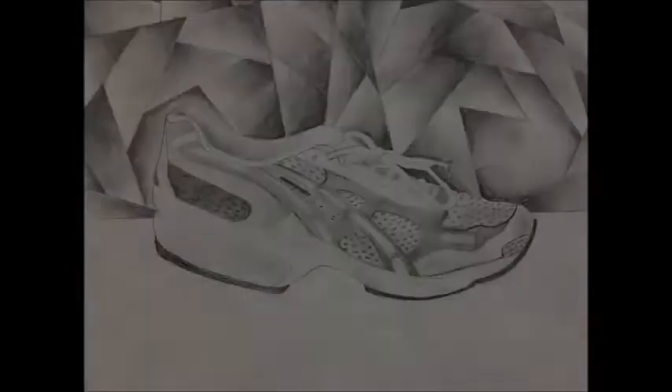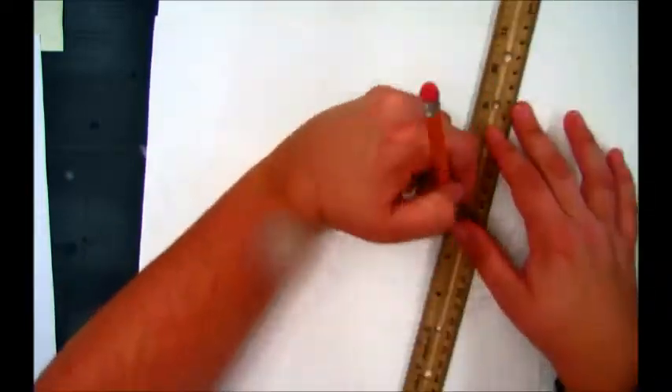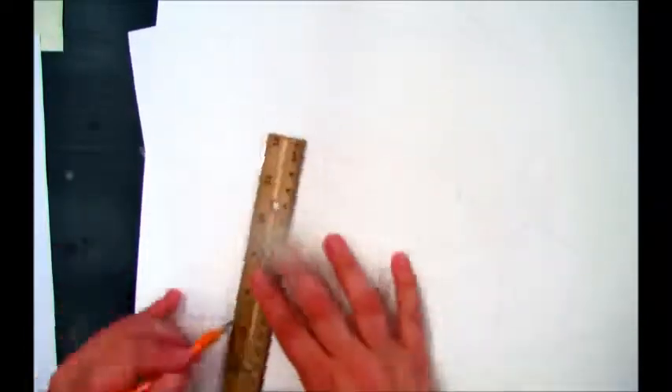I drew this shoe in a previous lesson on YouTube — that video is titled Shoe Drawing. I'm using it and I'm going to trace it onto a piece of watercolor paper, but I'm only going to worry about the outlines; I'm not going to do any shading. Next, on my watercolor paper, I'm taking a ruler and breaking up the space in the background.